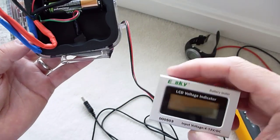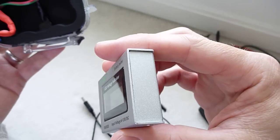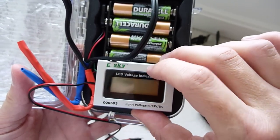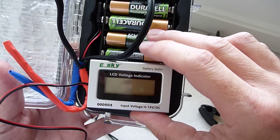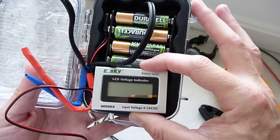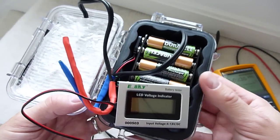What I intend to do instead is fit this neat little LCD voltage indicator — it's basically used in RC remote control vehicles. It uses the external power so it doesn't require its own power source. I hope to mount it in the bottom here with a push button so you can see the state of charge of your batteries. Ideally the batteries need to be in the range of 4.8 to 5.4–5.5 volts at the top end. It's a little challenge but I think I've got the room to fit it in with a nice cover plate.